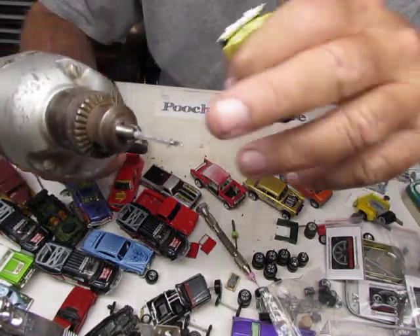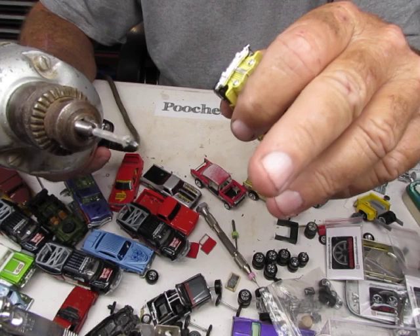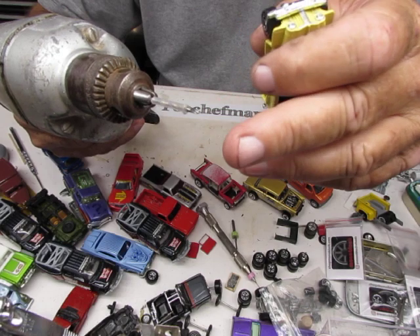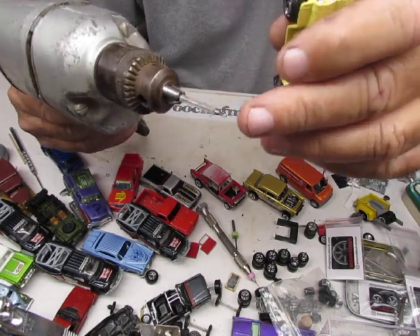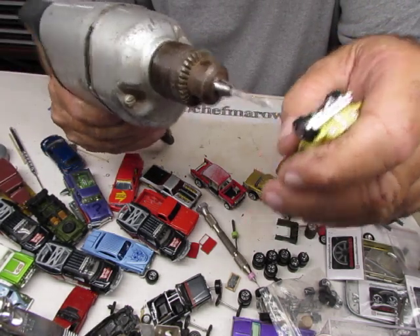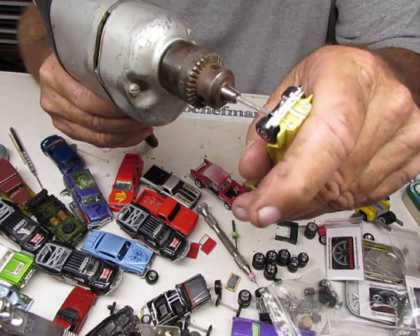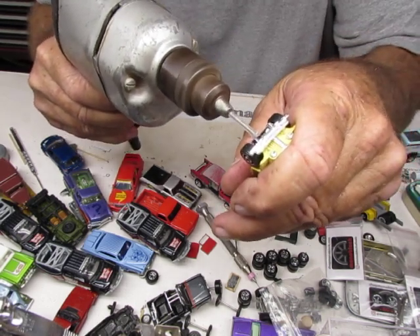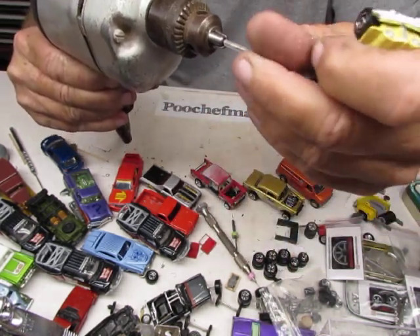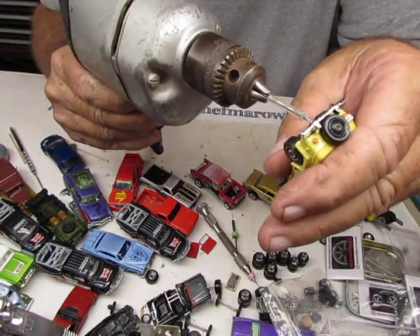Number 50 drill bit — the number 50 drill bit corresponds with the tap so you get correct threads. You've got enough threads that you're not going to strip anything out. Throw a little candle wax on there, drill three-sixteenths of an inch deep. You don't need drill presses or fancy drills. Get all the garbage out of the bit, because if the drill bit is full of chips, it's going to be harder and harder to drill.